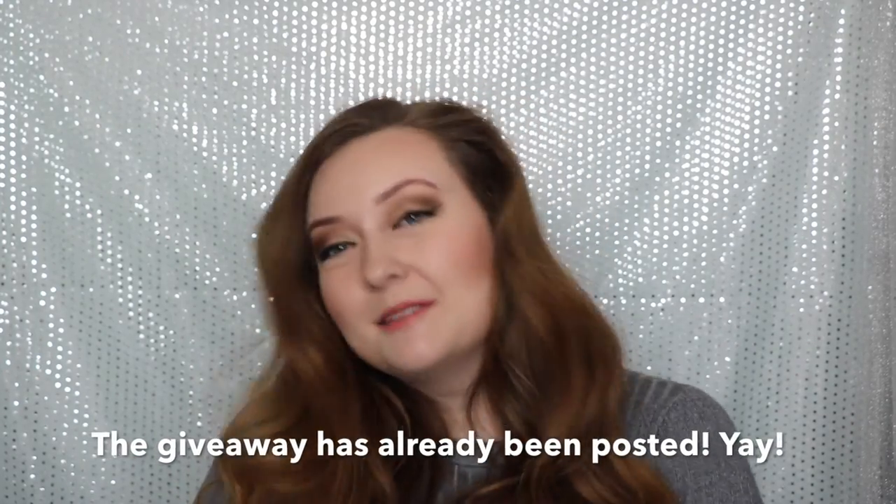Thank you so much for watching. If you haven't already, please subscribe. By the time this video is up I'm going to be launching my 500 subscriber giveaway — at the time of filming I'm at 497 subscribers, so I am so close. It's going to be such a great giveaway. I hope you enjoyed this video; definitely subscribe, enter my giveaway, and I'd love to know your thoughts on this palette — are you planning on purchasing it, or what made you a little more skeptical? Thank you so much for watching. Have a great day, bye!